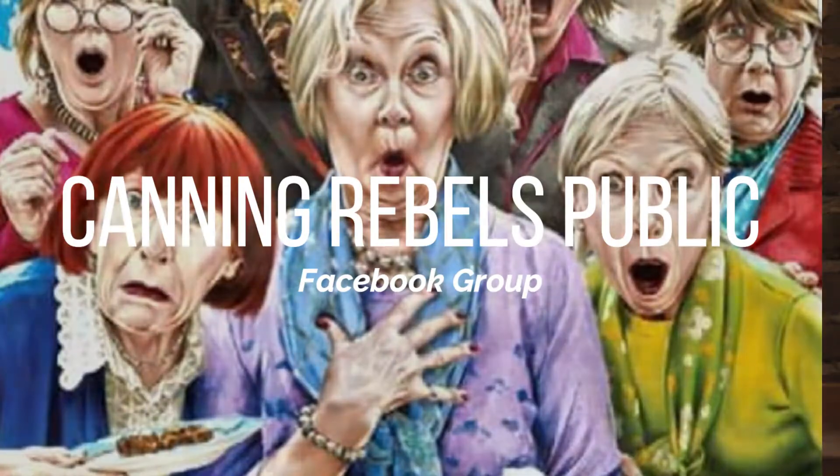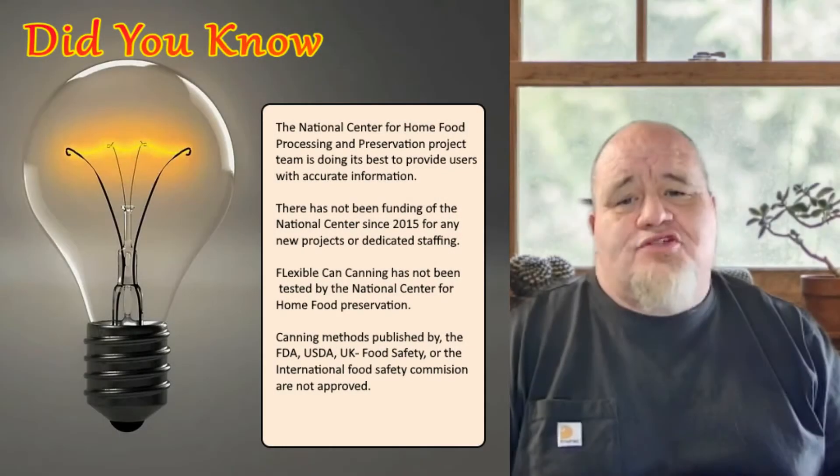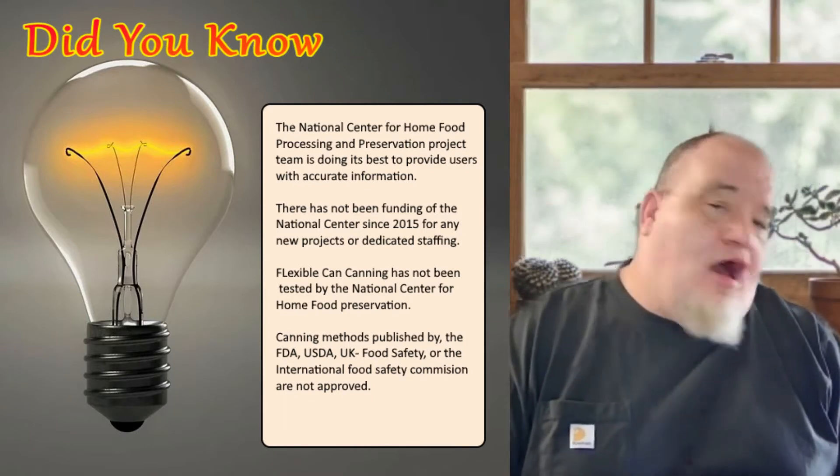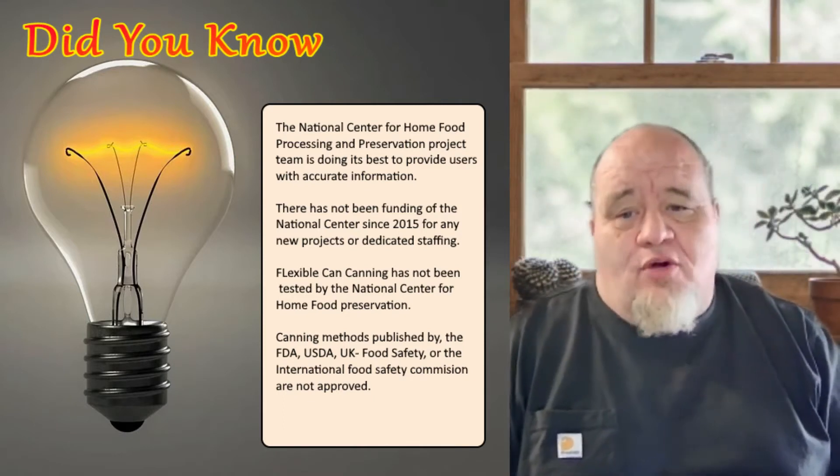I found this recipe at the Rebel Canning Group on Facebook. I need to give you the warning: this recipe has not been approved by the National Center for Home Food Preservation. It uses ingredients that are not approved for home canning, so do so at your own risk.